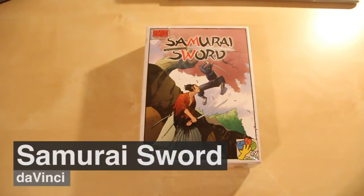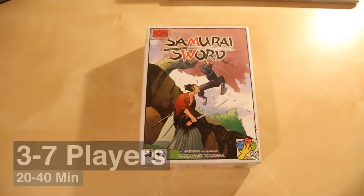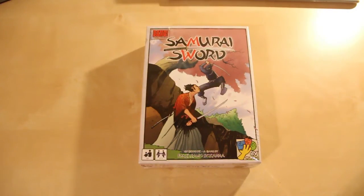So this is Samurai Sword, the sequel to Bang. I haven't played Bang myself before, but I've heard good things about this — that it's very accessible for new players to the Bang series. So let's see what's inside.